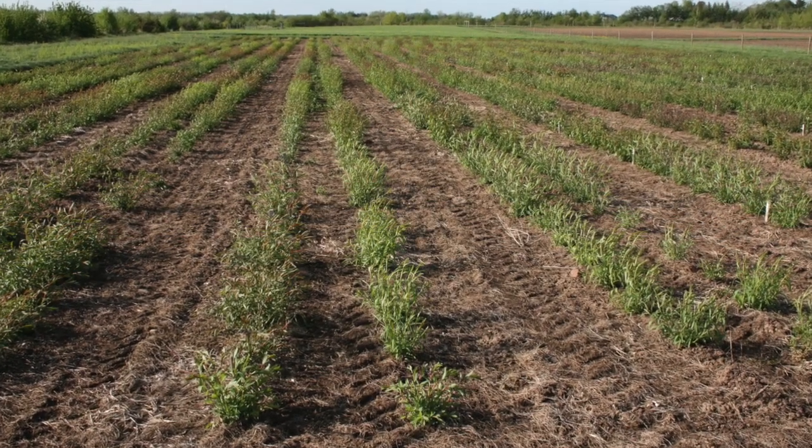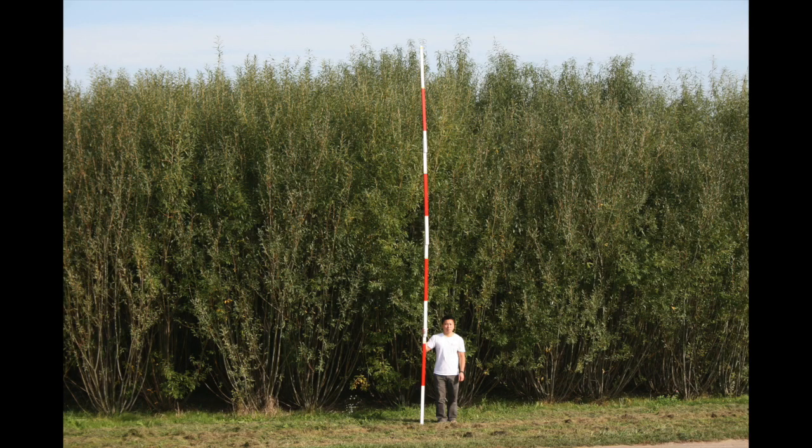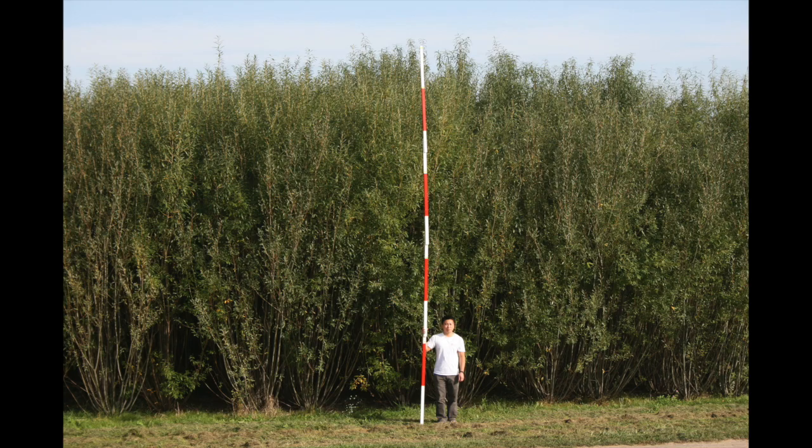At the end of the first year, growers must coppice their fields once to stimulate vigorous regrowth. Three years later, you'll have some impressive shrubs to harvest.